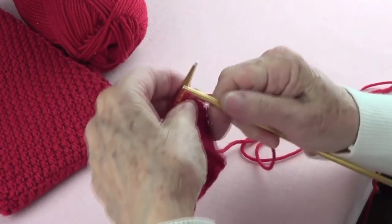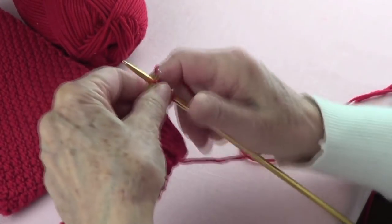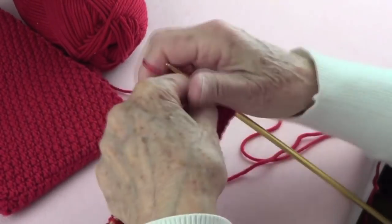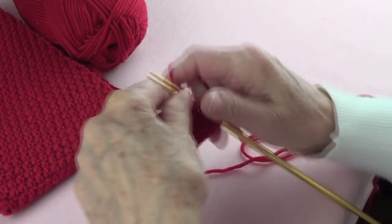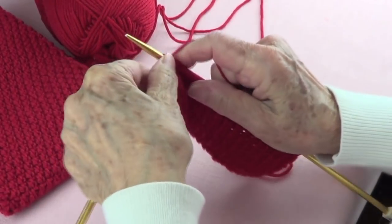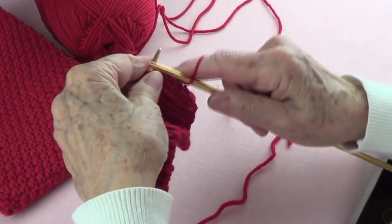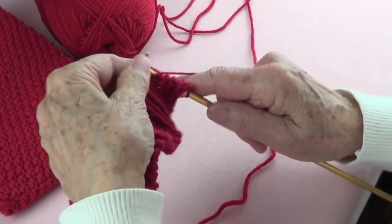Ribbing means one row of knit and purl — knit and purl, knit and purl — the whole row. Then the next row you start with a purl. So row one is knit and purl, ending with a knit. We turn and row number two of the ribbing is purl, knit, purl, knit, ending with a purl.